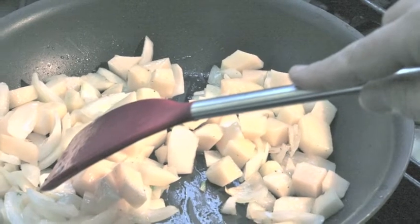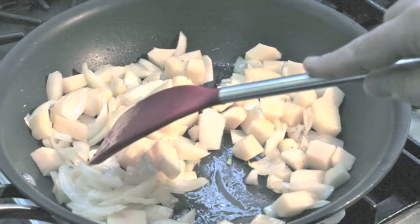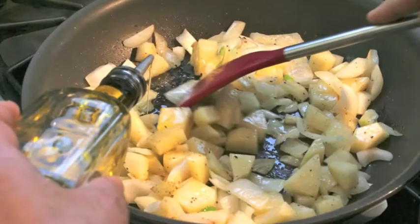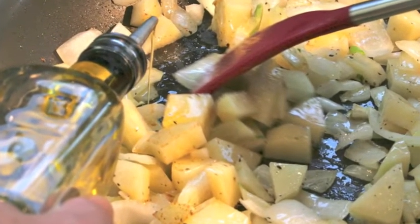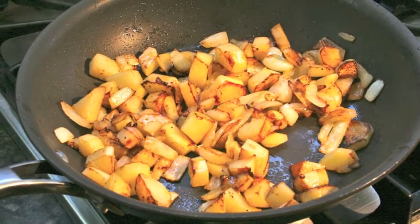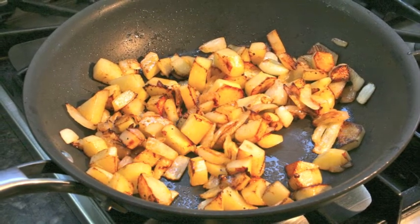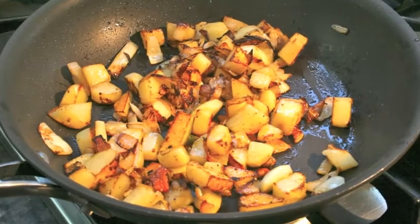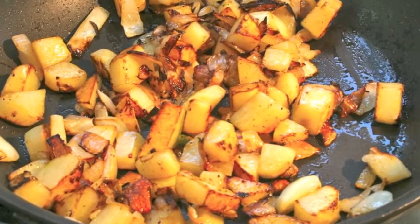And then the next thing is we put in the potatoes, and that's going to be the thing that will take the longest — about ten minutes. Keep it on high heat. Add a little bit more olive oil because the potatoes will suck some of that up, but you don't want too much. In about ten minutes it's going to start looking very well charred. You can taste and make sure it tastes good — it's like a really giant french fry.